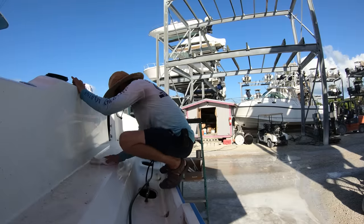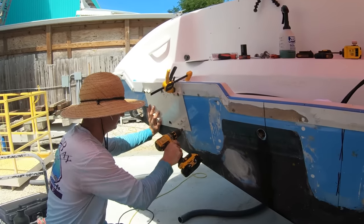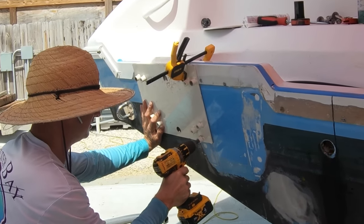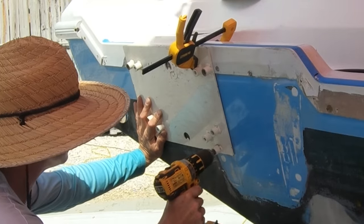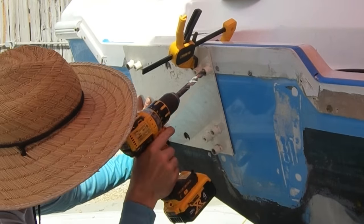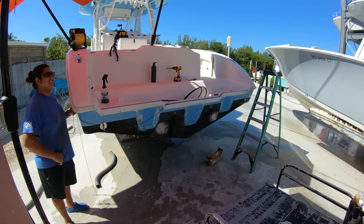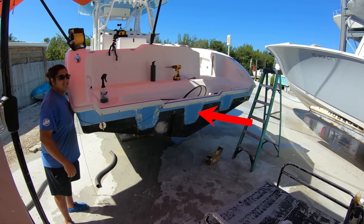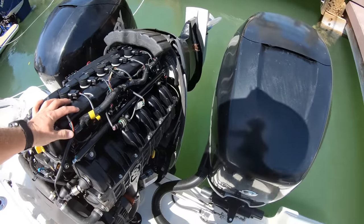In order to make the holes in the right location, we will be using this mounting bracket template that is specifically made for drilling out the holes in a transom for an outboard. The perfect placement of this template is going to be critical. To kick off this party, we need a couple of pieces of information: number one, we need to figure out where the centerline of the transom is, and number two, how far apart are our engines going to be mounted?